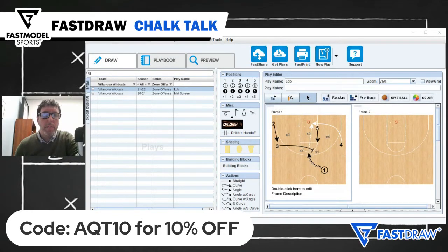I'm coach Tony Miller, college basketball coach and host of the Quick Timeout Podcast, and you're watching Chalk Talk presented by Fast Model Sports. I get asked a lot about quick hitters for zone offense. Here's one from Jay Wright and the Villanova Wildcats.